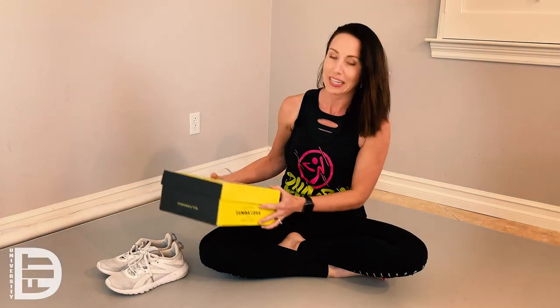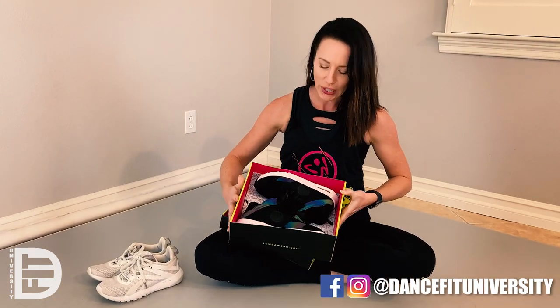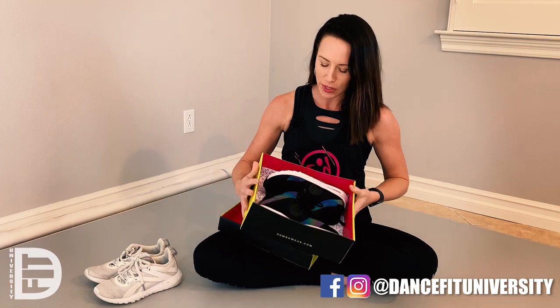Hey dancers, I wanted to take a minute to review a Zumba shoe that I just bought. It's Zumba's Air Funk. I got these about two weeks ago and I've been super happy with the result.